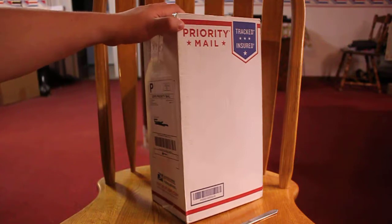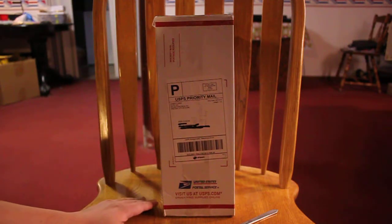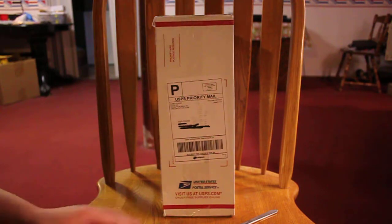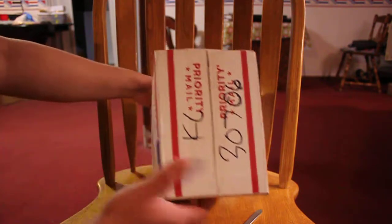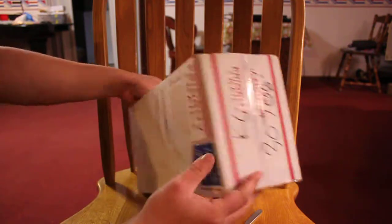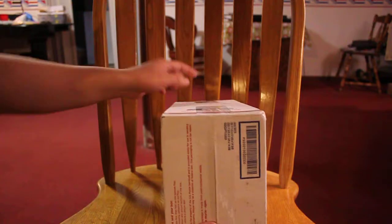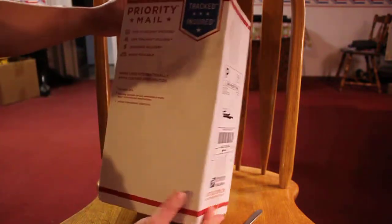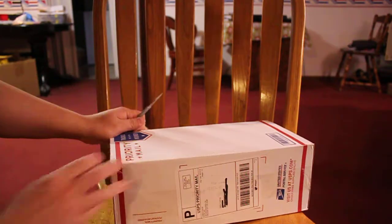This is a regular box. I'm doing a very quick unboxing video and I will show you. As you can see, it is sealed and has never been tampered with. The box is sealed up, so let us check inside.